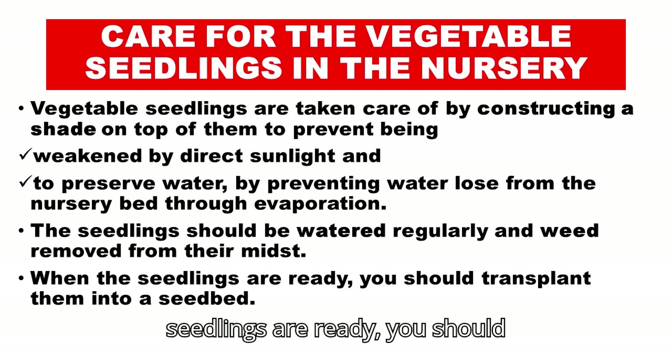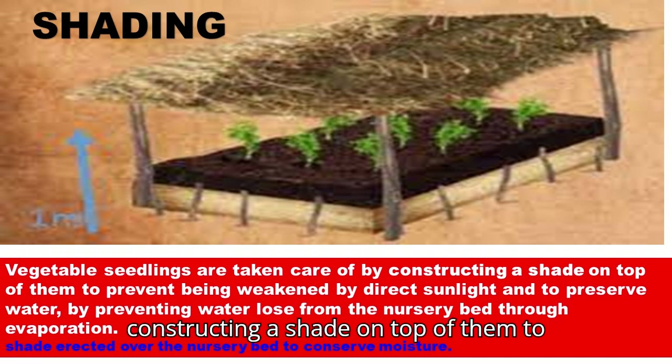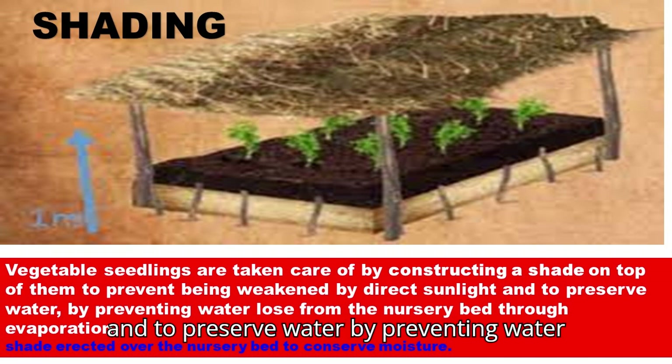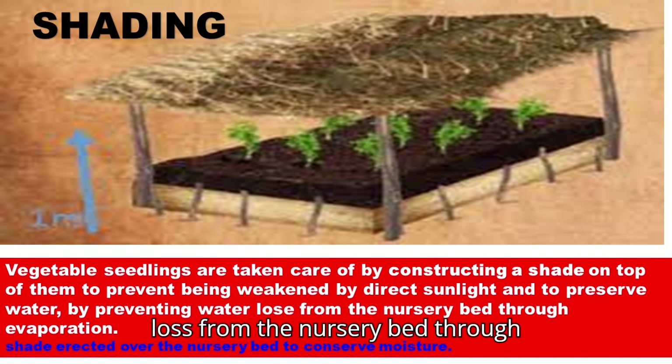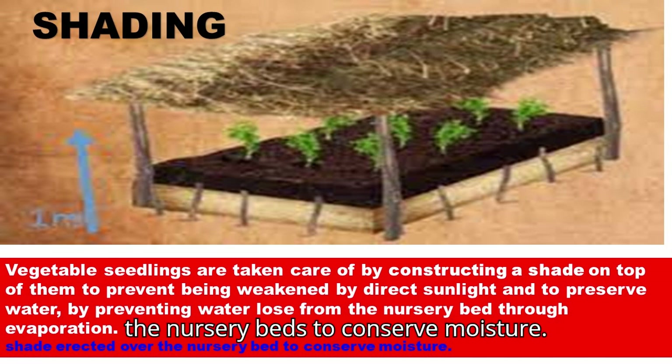When the seedlings are ready, you should transplant them into a seedbed. Vegetable seedlings are protected by constructing a shade on top of them to prevent being weakened by direct sunlight and to preserve water by preventing water loss from the nursery bed through evaporation. A shade erected over the nursery bed helps to conserve moisture.